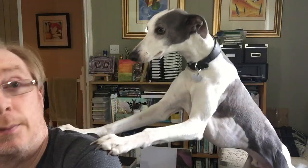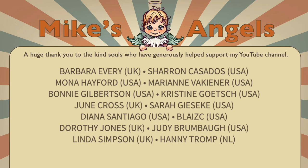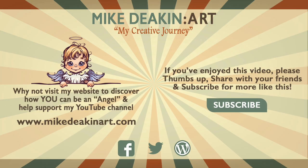I hope you enjoyed that. If you did, please give it a thumbs up. You can share the video with all your friends, and if you haven't subscribed to my YouTube channel already, you can do so by clicking the button at the end of this video. That's all from me for now — I will see you all again real soon. Bye for now. Guess I'm not going to get any work done today then, am I? Bye for now.